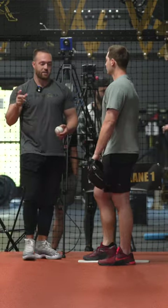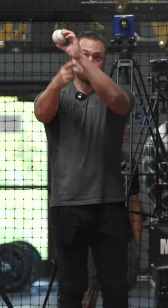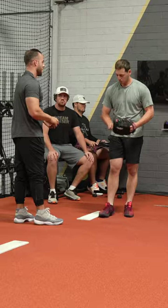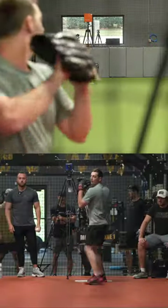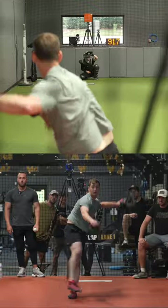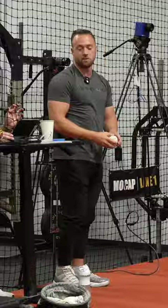You're gonna throw the exact same way — just go on the inside of these two seams and rip it just like you normally would. Think, if anything, point your finger doing that. Oh my god, go a little more supination — Casey almost died.